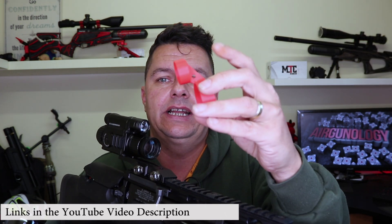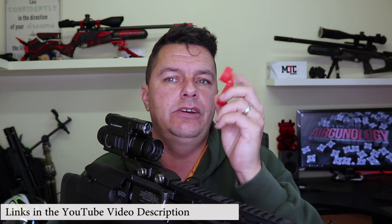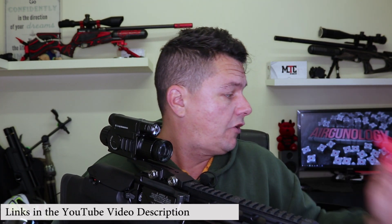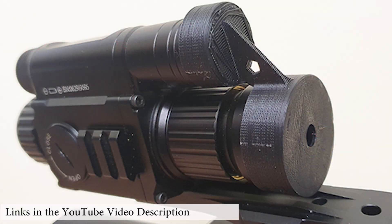We've also incorporated a little hole so that you can attach this through a lanyard or something onto your rifle however you want. We've got them in different colours — we've got them in red and we also do them in black.